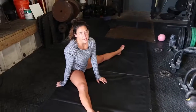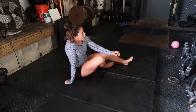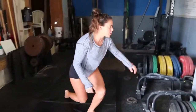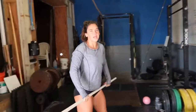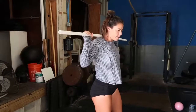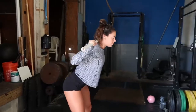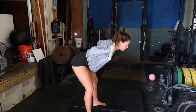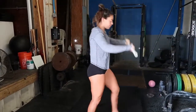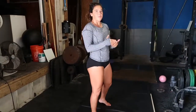Another drill that you guys have a bunch of questions about is what we're calling the pancake good morning. A good morning is traditionally just a way to train hip hinging. If you have a PVC or a bar on your back, with a slight bend in the knee, all you're doing is flexing at your hips and then coming back up. The good morning is a great way to start to differentiate hip flexion from spine flexion.